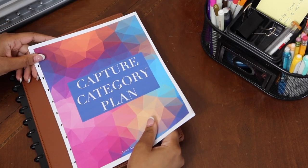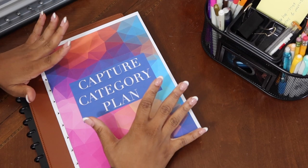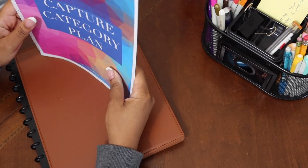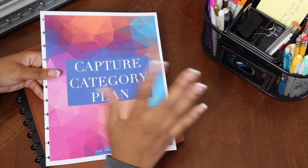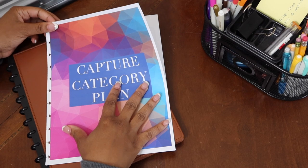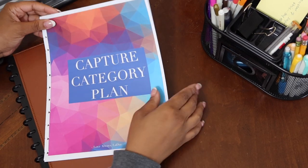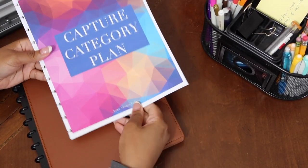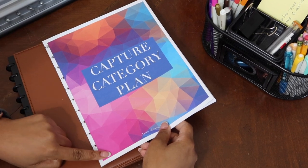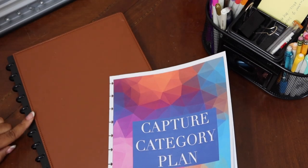I'm working on this and I hope to post it on Sunday, so this will give you plenty of time to get your thoughts ready for a successful week. In the description box I plan to leave a link to the capture category plan planner — it's free, you can print it in black and white or color. I like to put mine inside a binder, and I've been enjoying using these little disc-bound planners.